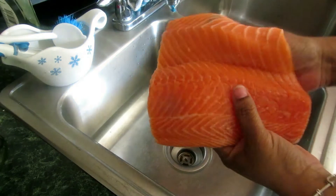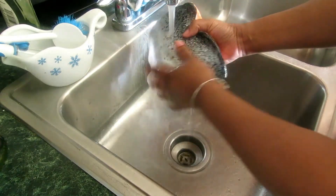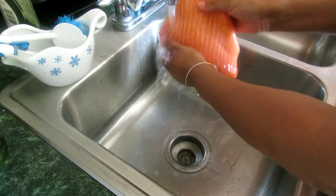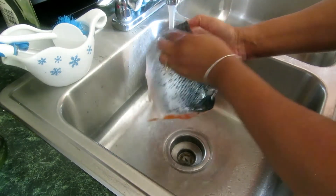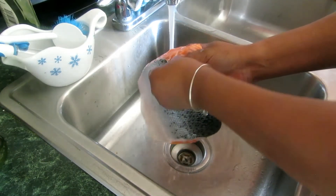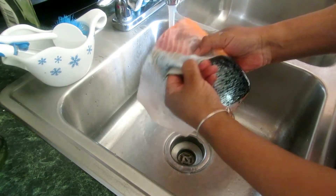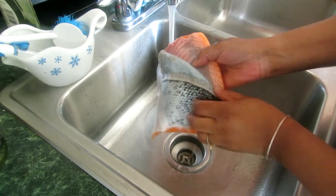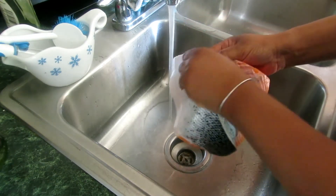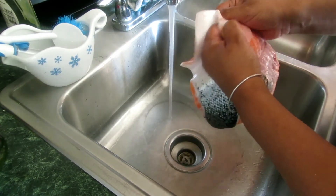This will actually feed four of my household members, including my baby who will eat off my plate. I'm rinsing it off — rinsing is very important when searing. Now I'm going to take the scale off. This is a little controversial because the scale is actually good for you, so if you like it, keep it on. My family and I just don't like the taste of it, so I pull it off. Sometimes I get the butcher to remove it, or I'll just cut it myself.